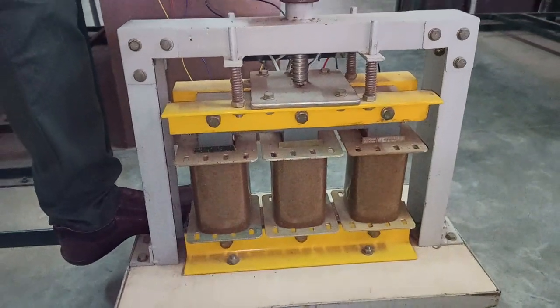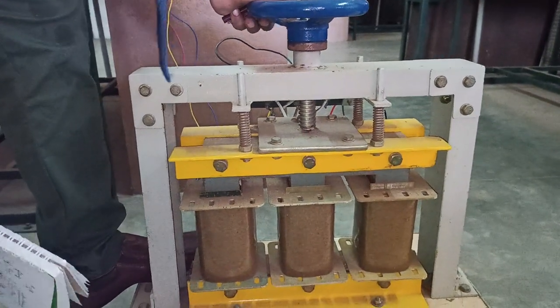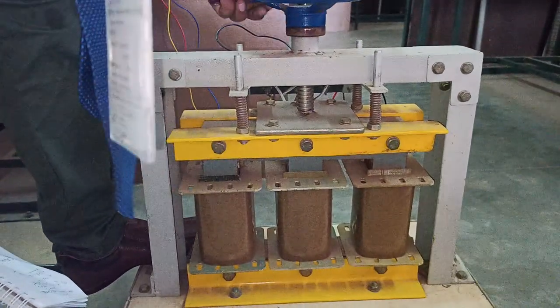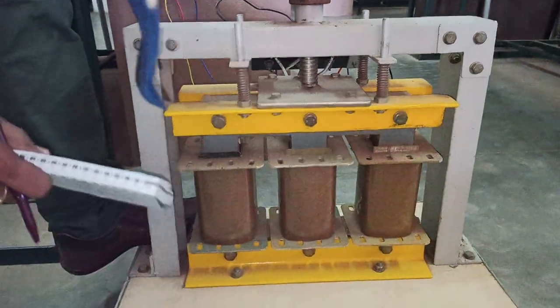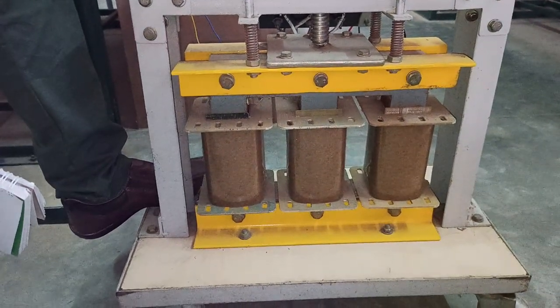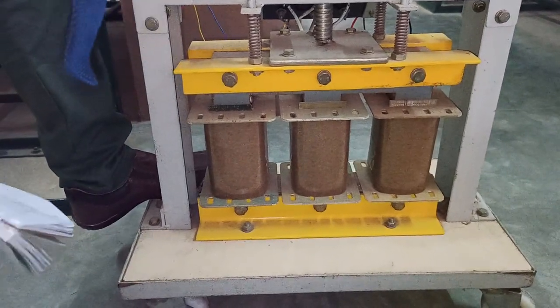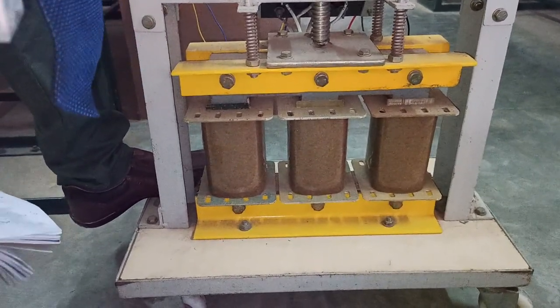When the core is isolated such that this transformer has only a primary with no secondary, it acts like a reactor. As you rotate the wheel more, the core gets further isolated and it acts like a reactive coil — completely acting as an inductive load. This inductive load is rated for 5 amperes.